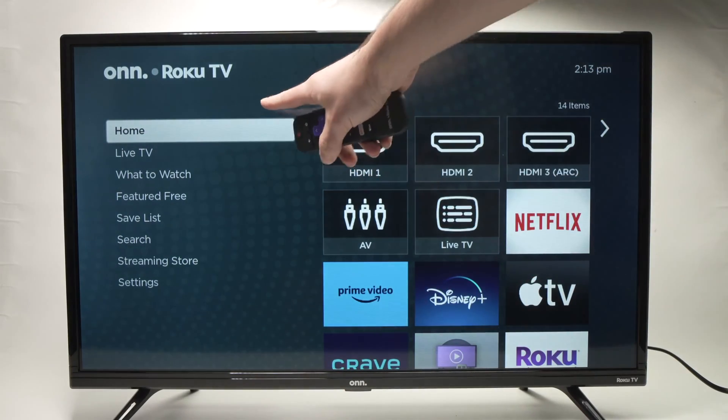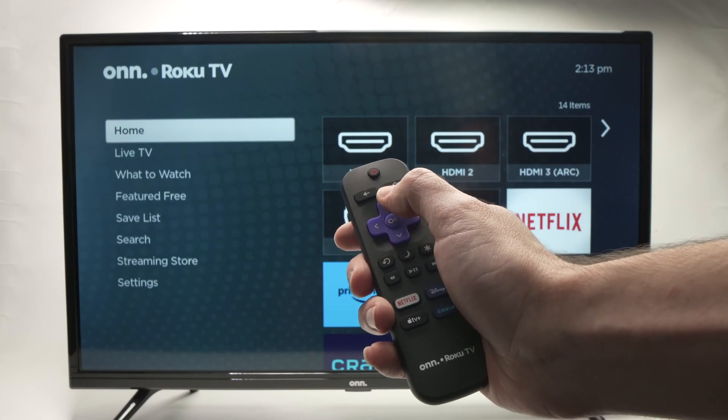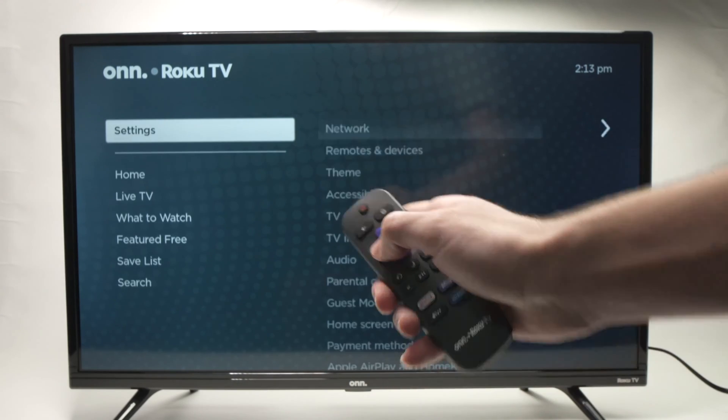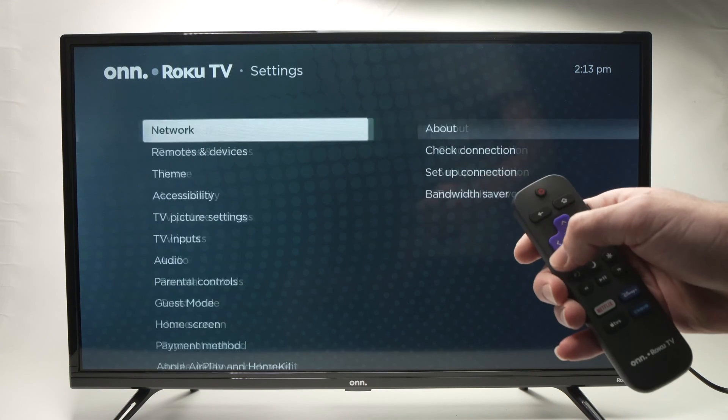Then, we'll need to go in this menu on the left side. You just have to navigate pressing the up and down arrows and select Settings. Then, press the OK button on the remote control.